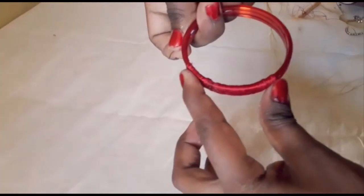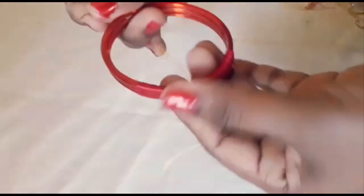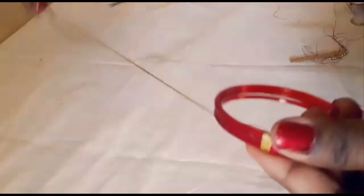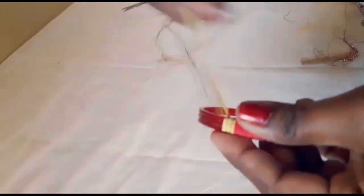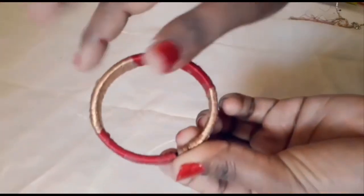I will thread this part with red color — I will thread one section by fourth. I will put a gold color in first, then a red color in the next section, alternating red color.